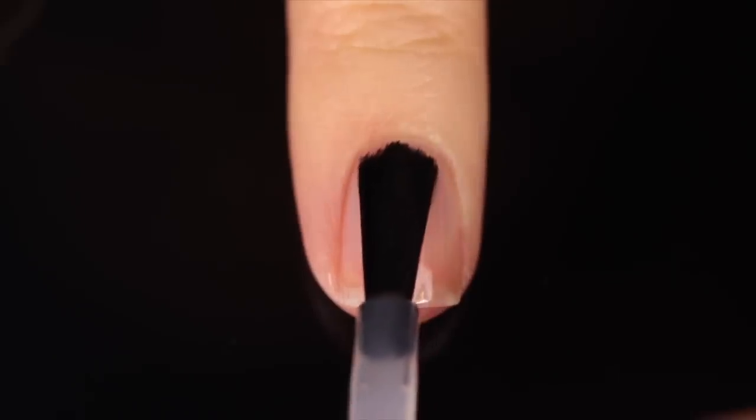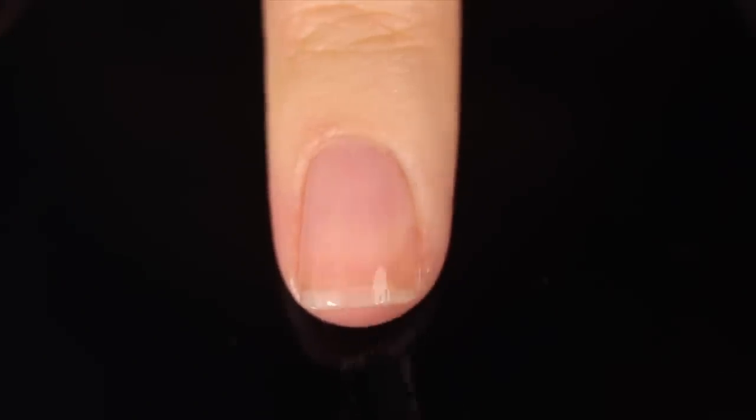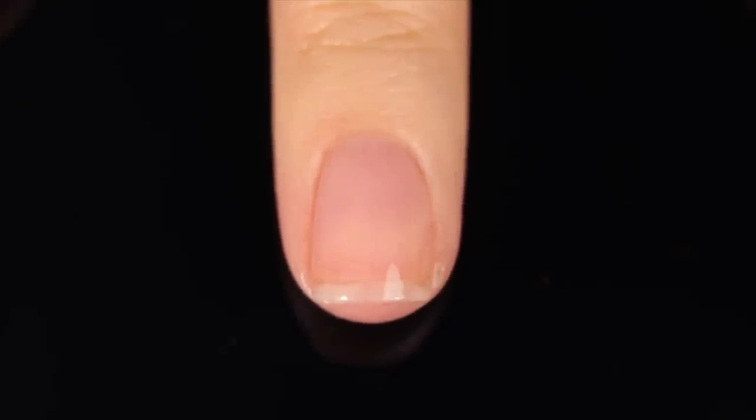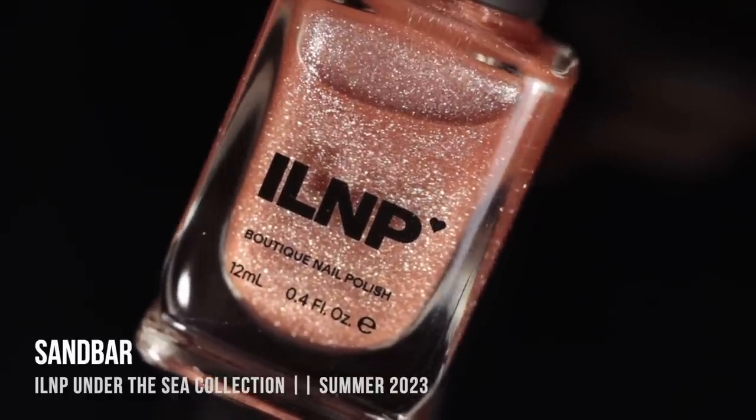As with all of my swatch and review videos, I'm using a base coat underneath all of my swatches just to protect my natural nail and prevent any stains. Today I'm using the Orly Bonder Base Coat. We'll start off with the magnetic polish of the collection.